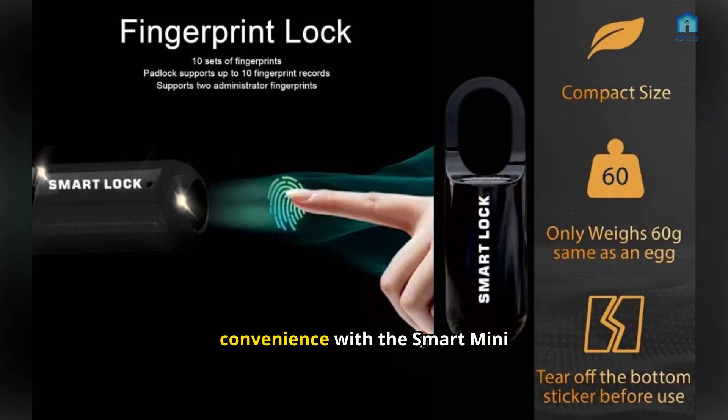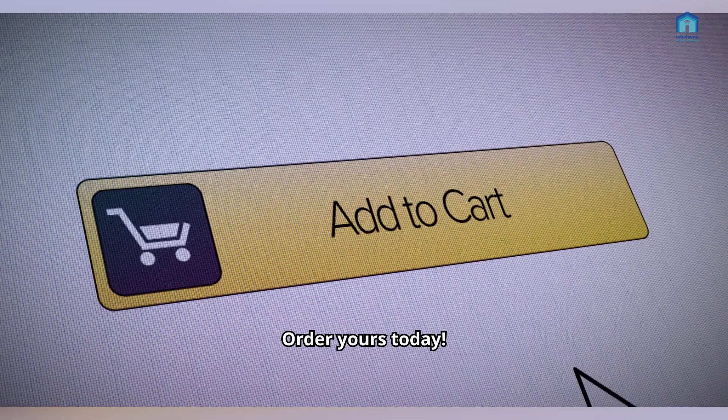Upgrade your security and convenience with the Smart Mini Fingerprint Padlock. Order yours today.